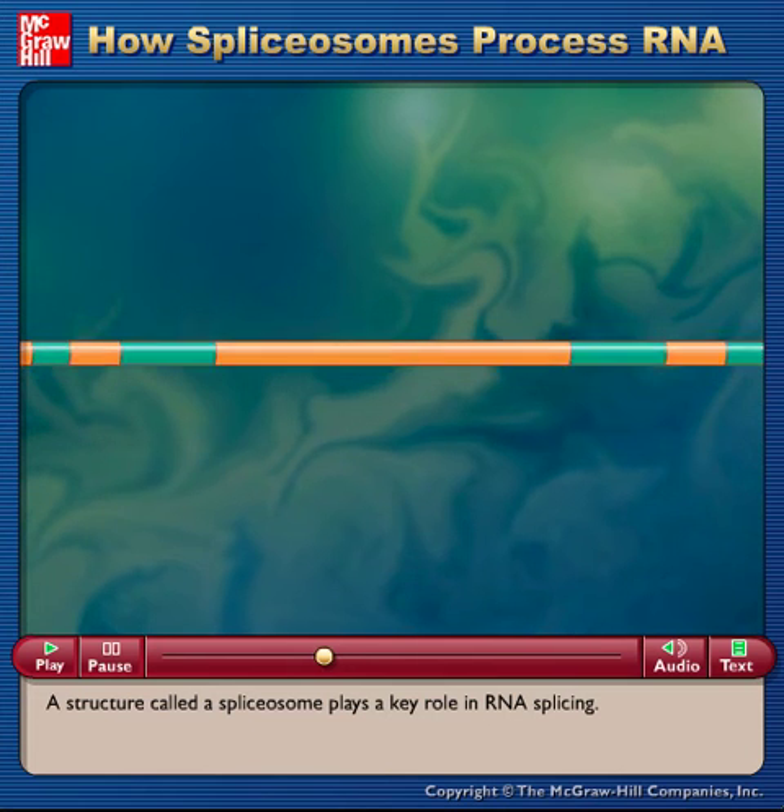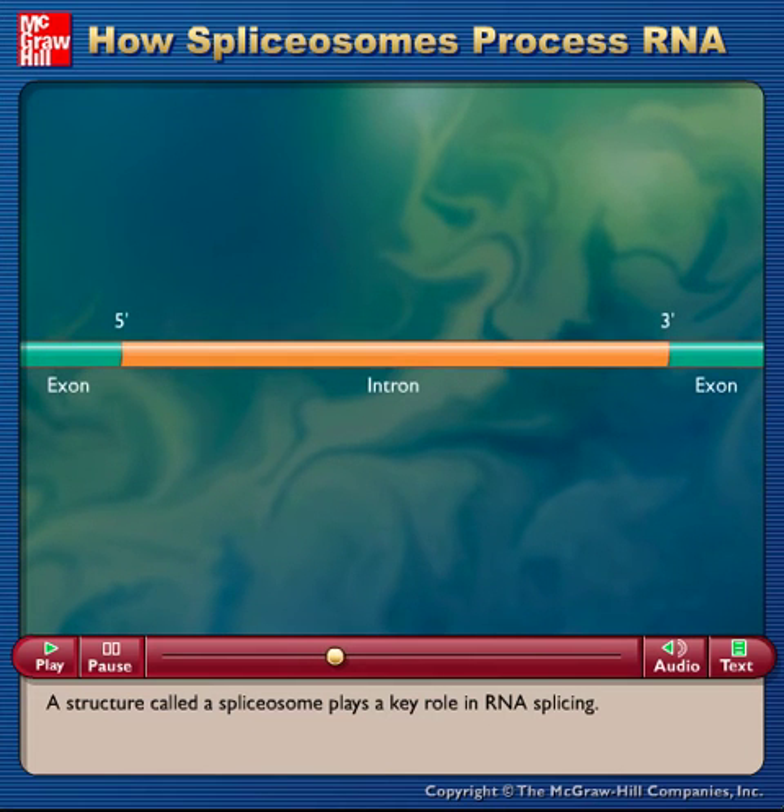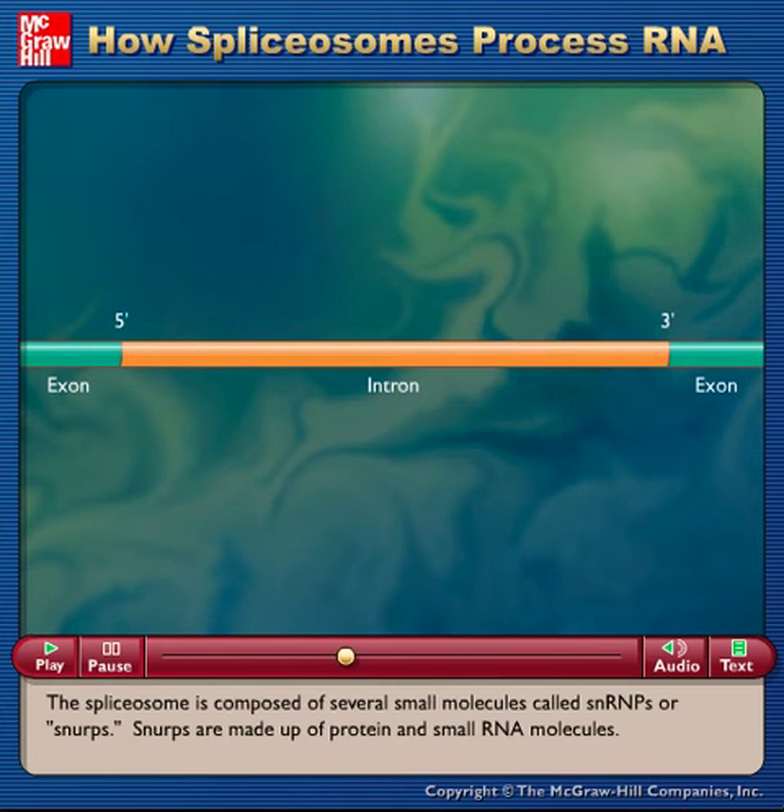A structure called a spliceosome plays a key role in RNA splicing. The spliceosome is composed of several small molecules called SNRNPs, or SNRPs. SNRPs are made up of protein and small RNA molecules.